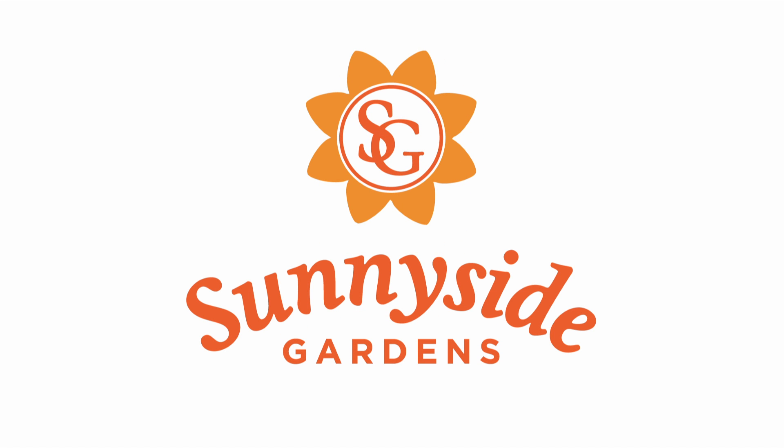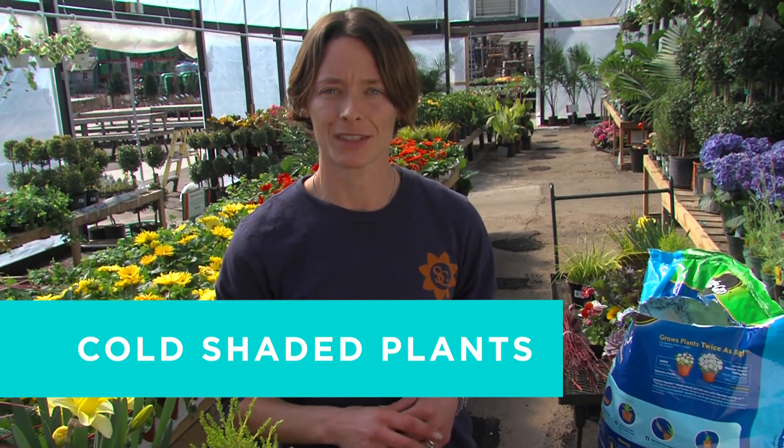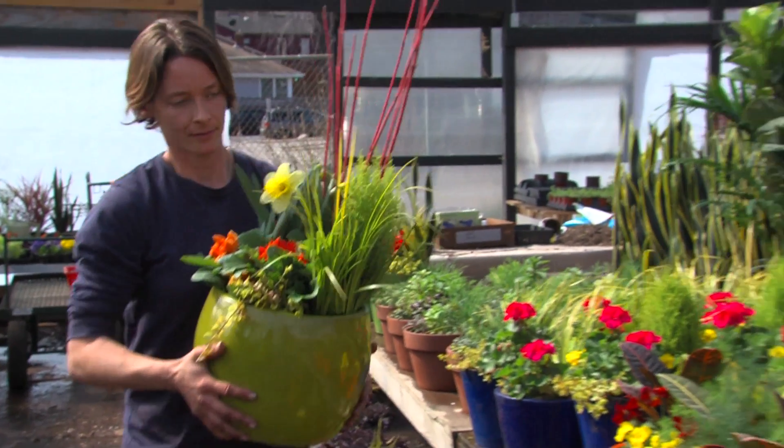Hi everyone, I'm Sarah. I'm here at Sunnyside Gardens. Today I want to teach you how to make a cold tolerant planter, something that's going to withstand temperatures down to 32 degrees.